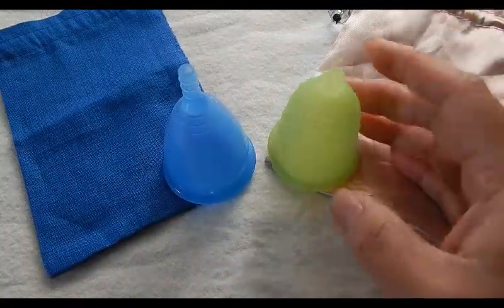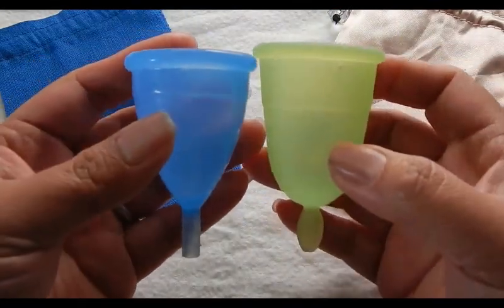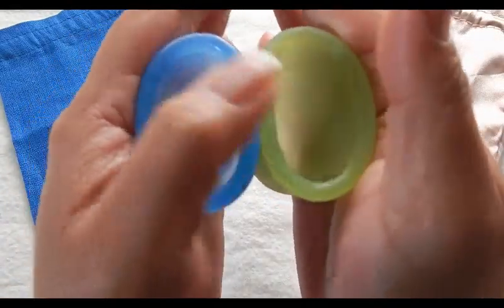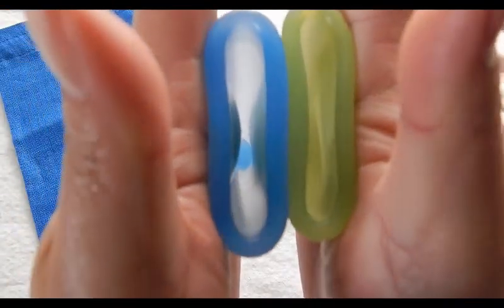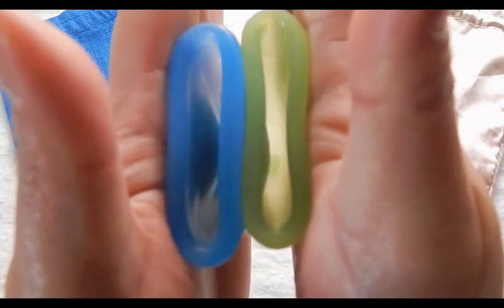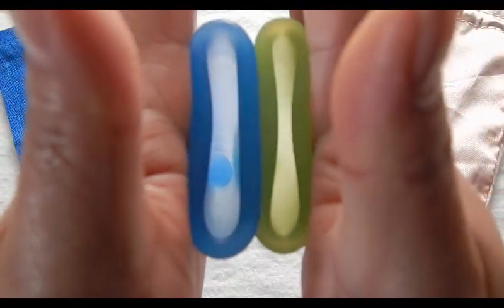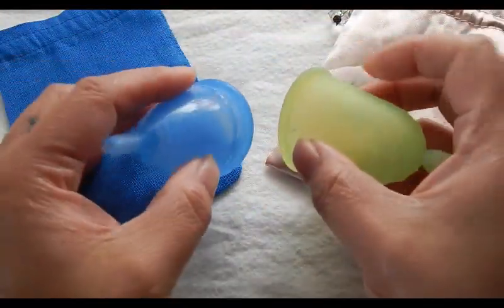This is the Natural Mama Cup. It is the patented version from Italy, and it only comes in one size. Comparing inside the Cuplee and inside the Natural Mama, and the rims. And that was the Natural Mama.